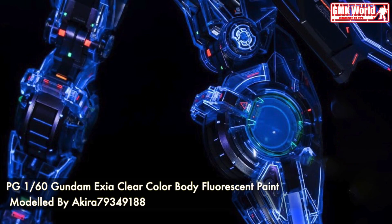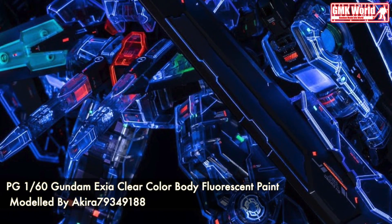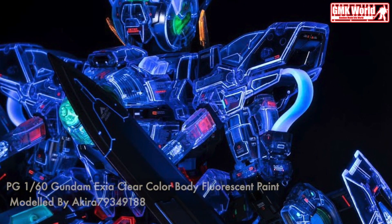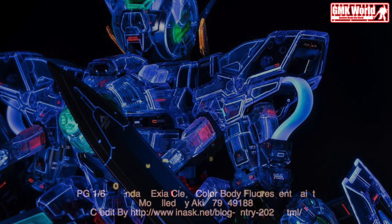Finally, this is PG 1/60 Gundam Exia Clear Color Body, Fluorescent Paint, custom built by Akira 79349188. For more information, go to http://www.inask.net/blog-entry-2027.html. Thank you for watching. For news and more information about Gundam Plastic Model Kits, please subscribe to GMK World Channel.